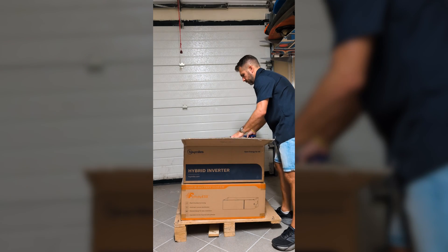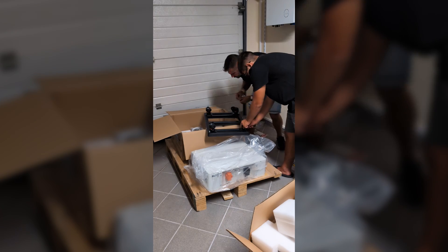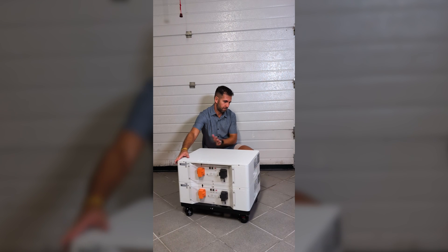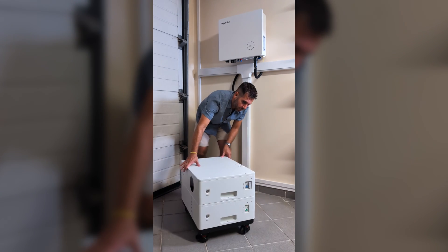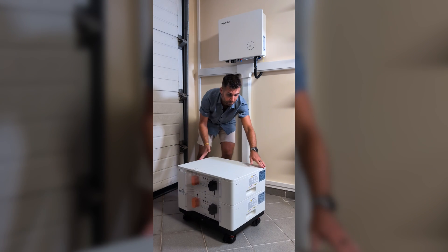I received two boxes from Felicity, each with a 5kWh module, and it comes with a stand where we can attach four wheels. Just screw them on and we've got a handy little cart, which makes moving things much easier since these modules are quite heavy.